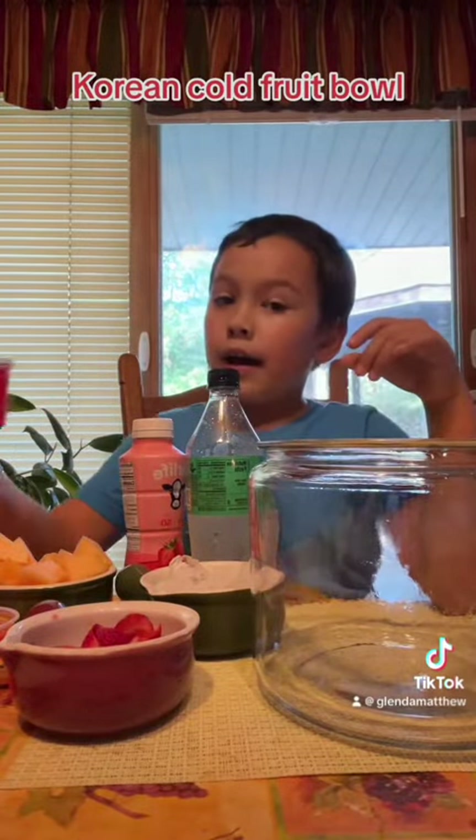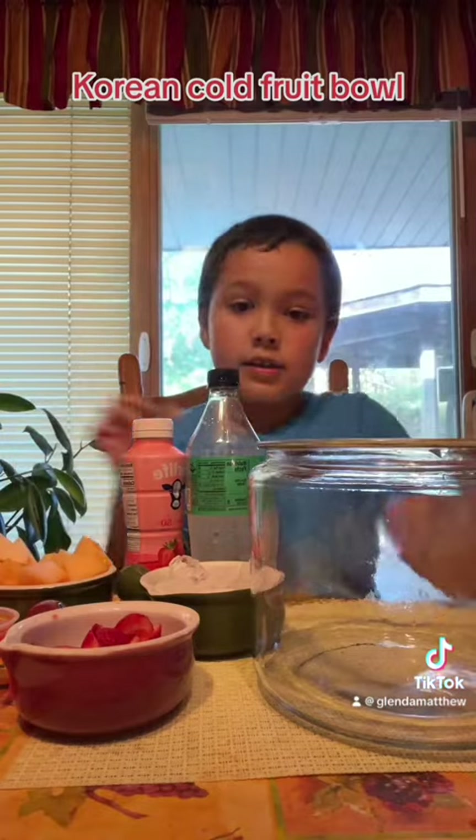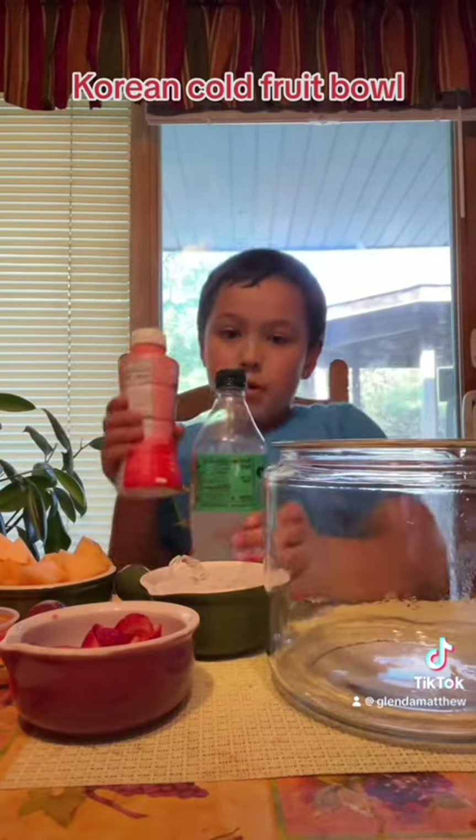The ingredients you'll need: put as much jello as you want, and more flavors too — strawberries, cantaloupe, and ice. You'll also need a big bowl of strawberry milk and Sprite.